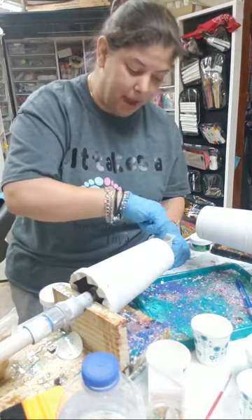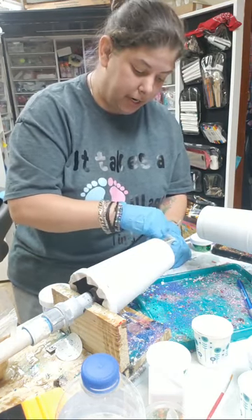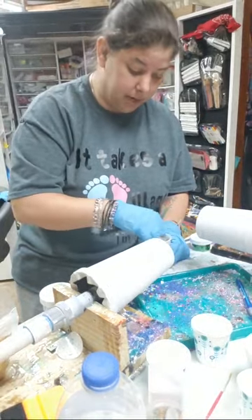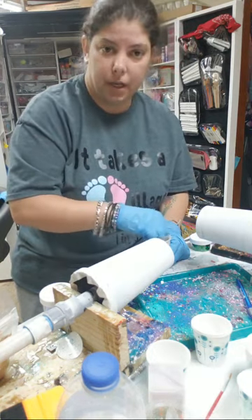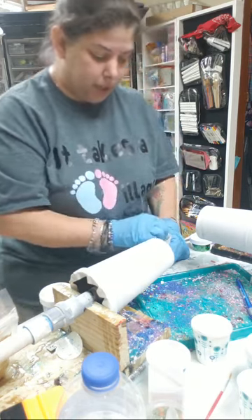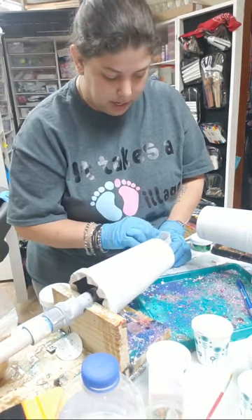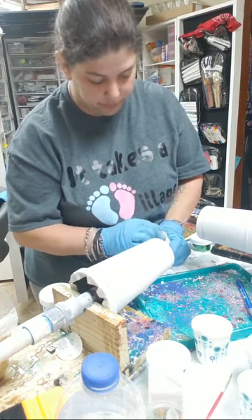Right now I'm just mixing the epoxy. I use Pro Marine epoxy — they are one of our affiliates, they contribute to our nursery, and they are amazing. I only use Pro Marine epoxy; I think they are a great epoxy. They cure very well and very smooth, so I like them very much. I stir for about three minutes or until it gets really good and crystal clear, scraping along the sides to make sure I get every last bit.